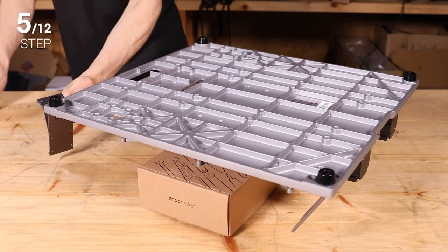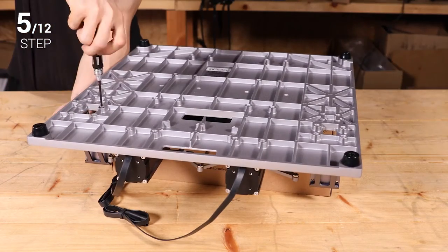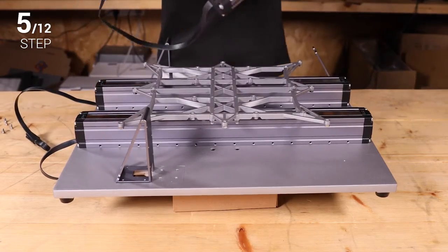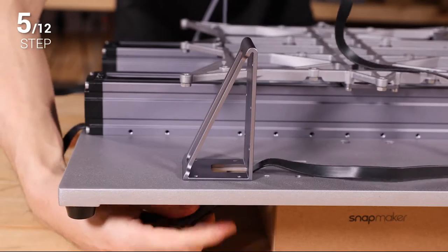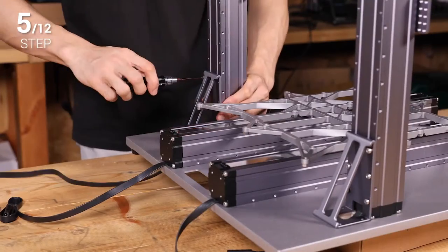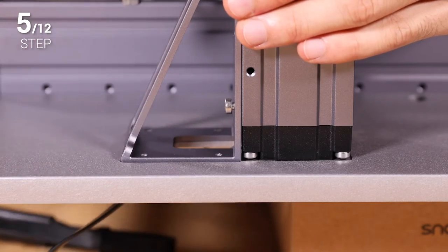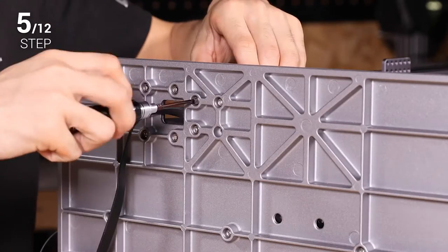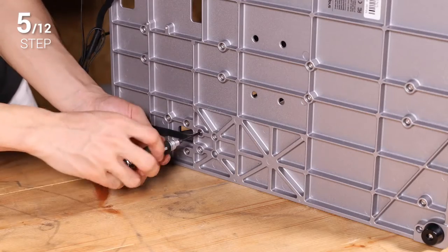Step 5. Use eight M4 by 8 screws to fix the Z axis holders to the base plate. Now take two linear modules as the Z axes. Thread the connecting cable through the hole on the holders, and attach the Z axis to the Z axis holder with six M4 by 8 screws. Do not tighten the screws until step 7. Next, use four M4 by 8 screws to fix the Z axis onto the base plate. Still, do not tighten the screws now.